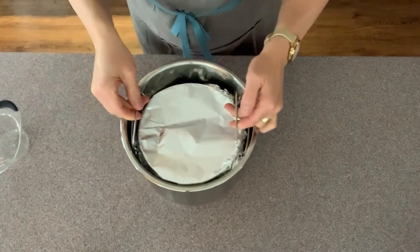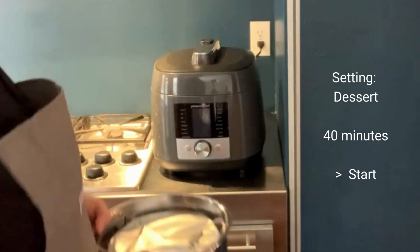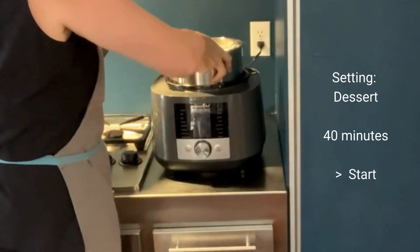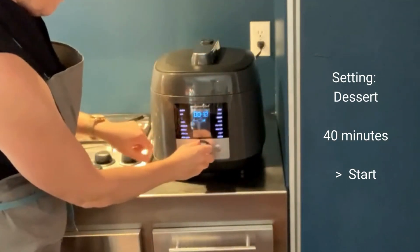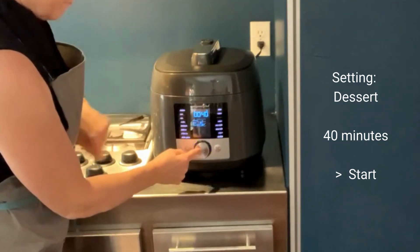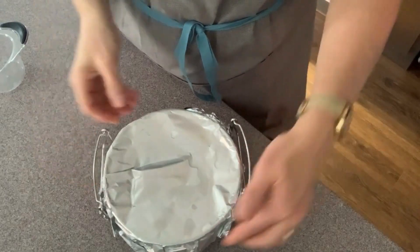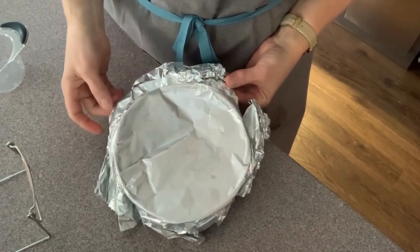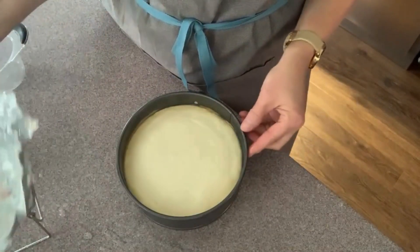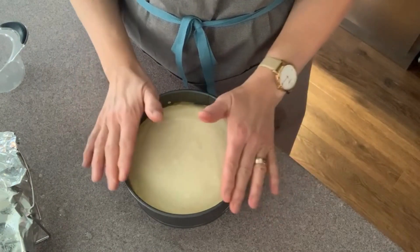Then we're going to set that in the Deluxe Multi Cooker. I'm just going to remove this from the cradle and let it cool with the lid off. When you remove it, just make sure you don't get any liquid in there. It's nicely set, ready to cool, and then we'll refrigerate it.